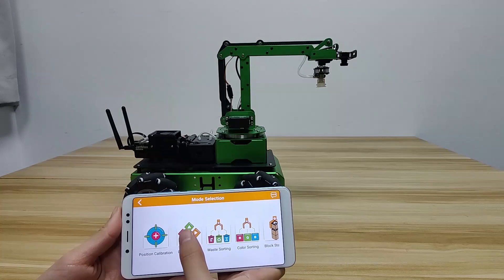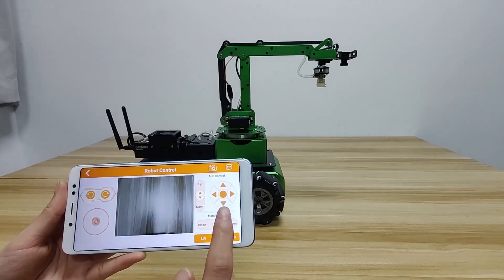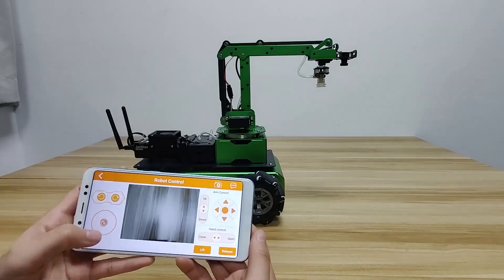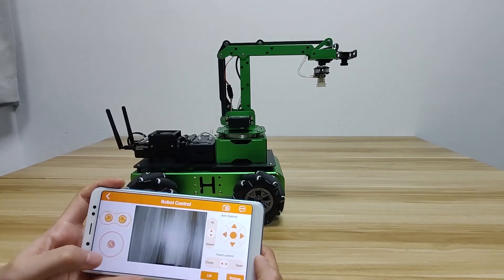Let's start with robot control. Here we select car. The interface is divided into 3 parts: on the left and right is the control zone, and in the middle is the camera return image. These buttons are used to control the car, and these are for controlling the robot arm.